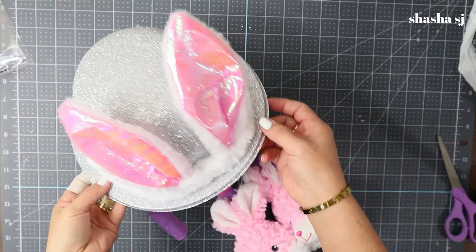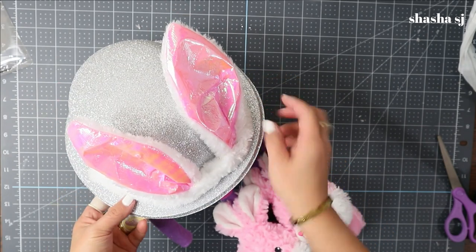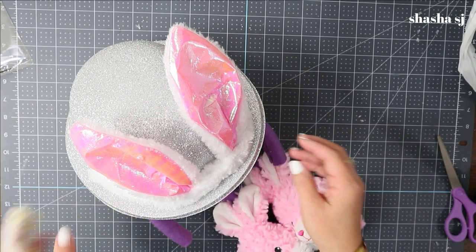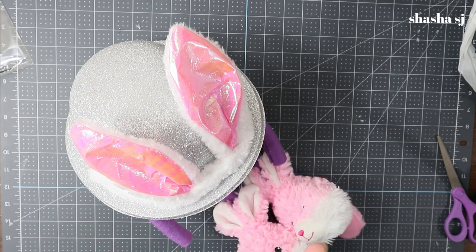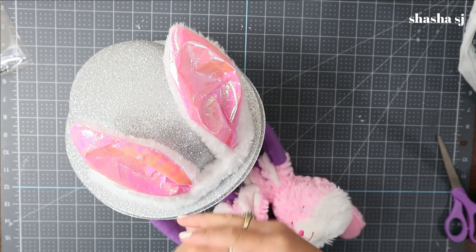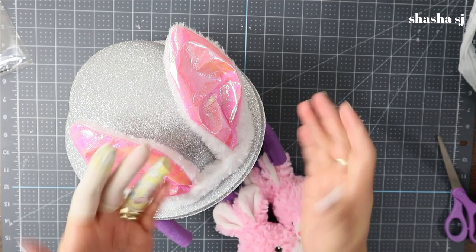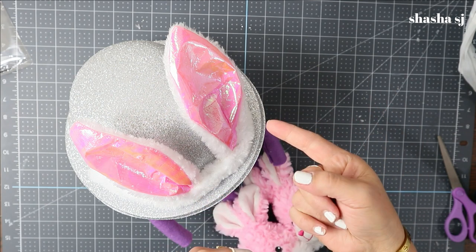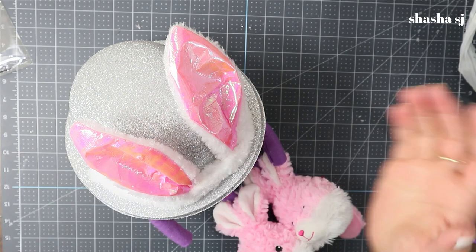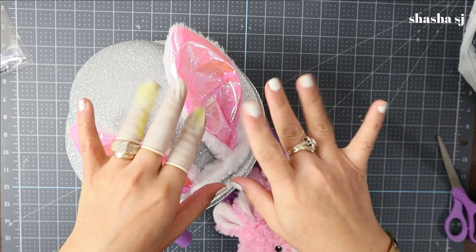I'll show you the closer look of our gnome — I know I put you in suspense! Before I go, I want to thank you guys for staying with me today. If you like the video, go give it a thumbs up, and please subscribe — that would be very awesome and I really appreciate it. If you like my jewelry, go to my Poshmark closet and let's make a deal. Thank you so much for watching Shasha SJ. Come back next time — you have an awesome day, bye!